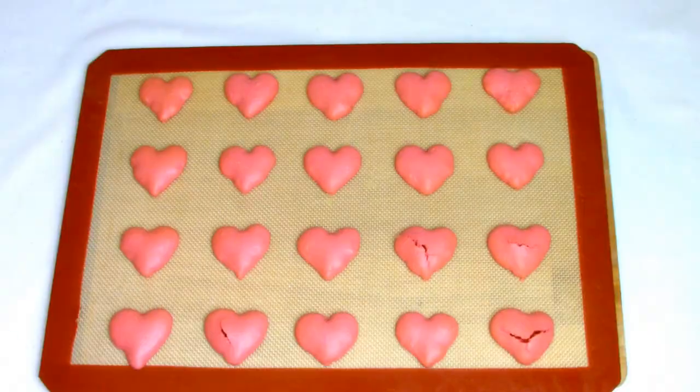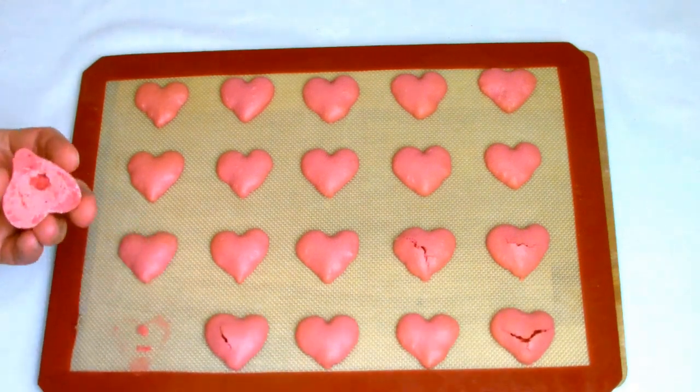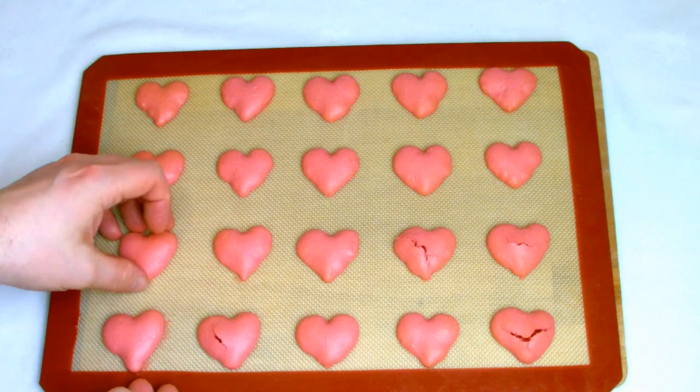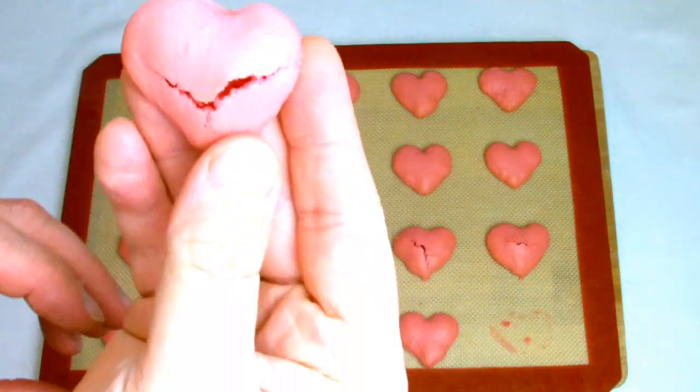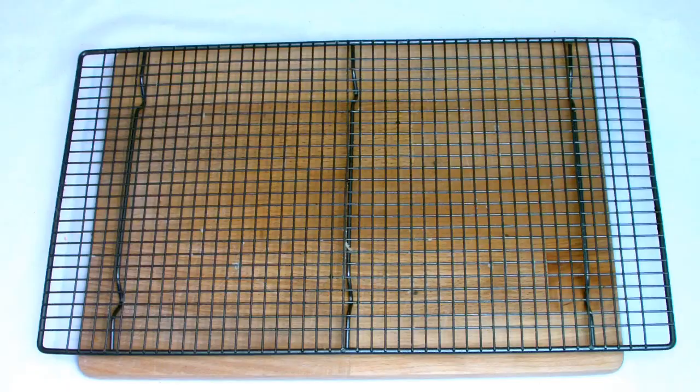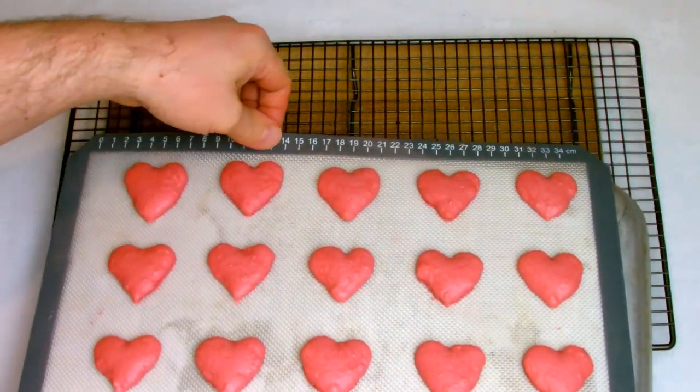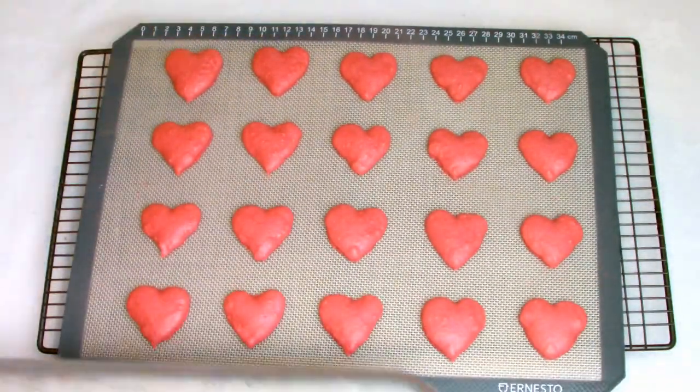On the first batch, you can see they're slightly over-colored, so I've turned the oven down ever so slightly for the remaining batches. On the second batch, there are a few that have cracked — don't dispose of these; you can always use them for the bottom that people won't see. By the third batch, I've got the oven temperature perfectly right.